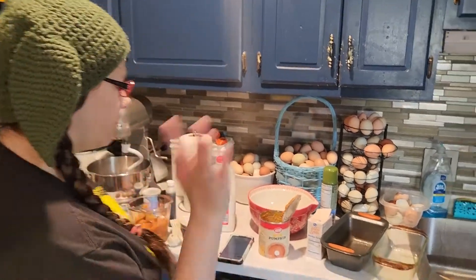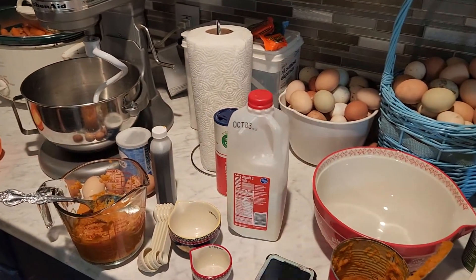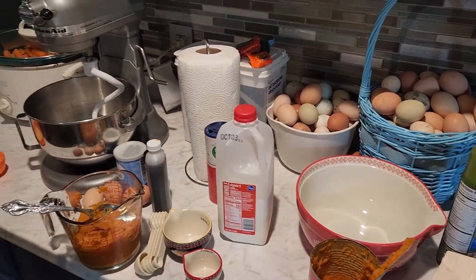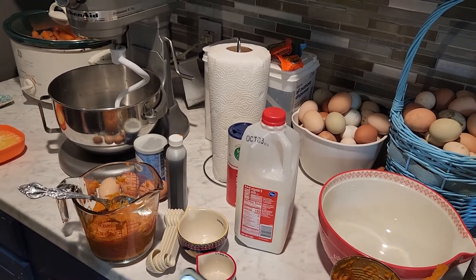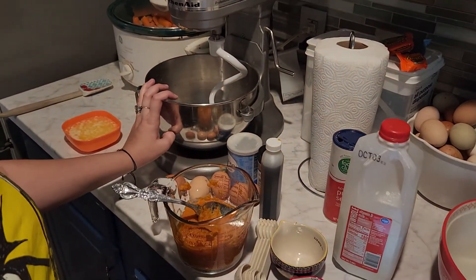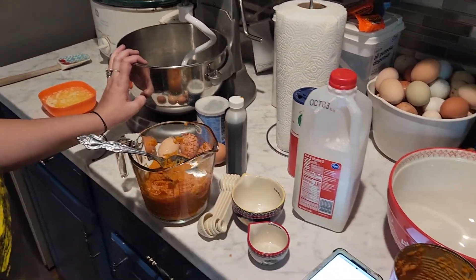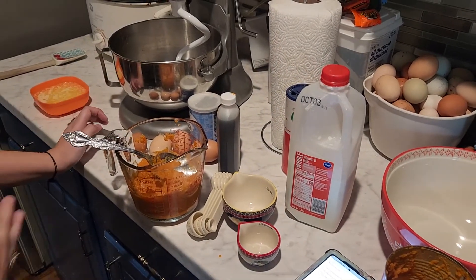Today's recipe is going to be a pumpkin bread recipe. Come closer - I'm going to double the recipe, so ignore my counter because it's cluttered. The first thing to do is preheat your oven to 350 degrees, which we've already done. You will need a bowl and a mixer. I'm going to tell you the ingredients for the base recipe and then show you what I'm doing for the double.